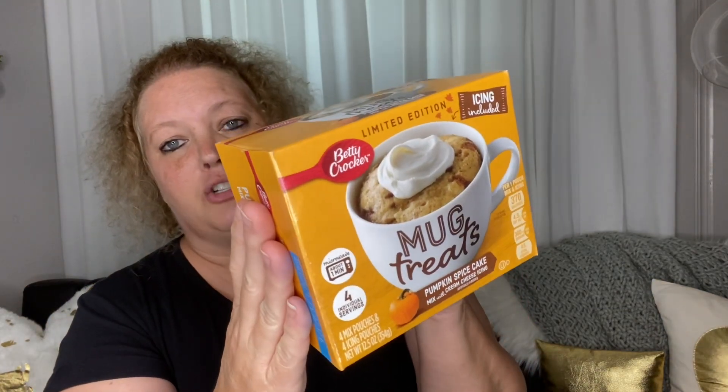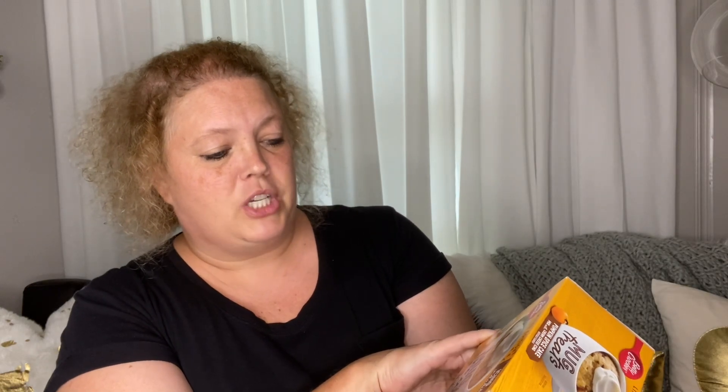I love these, so that's an awesome buy to me — I keep them in stock. Next is a new item I also saw: these mug treats. This is pumpkin spice cake with cream cheese icing.